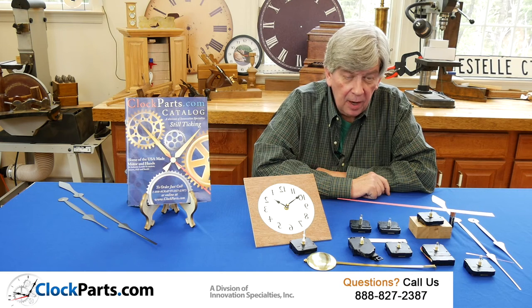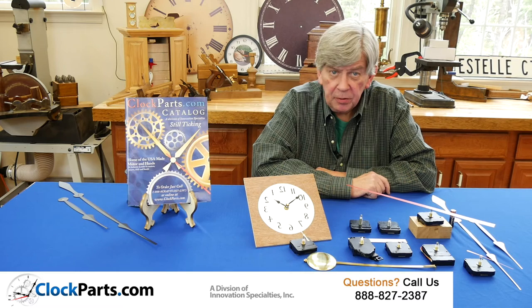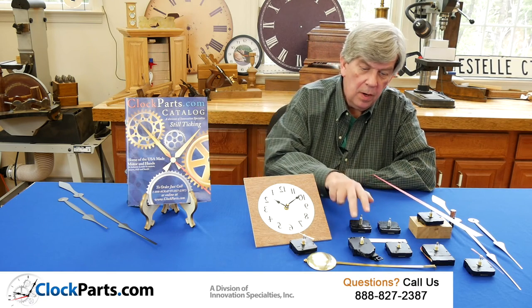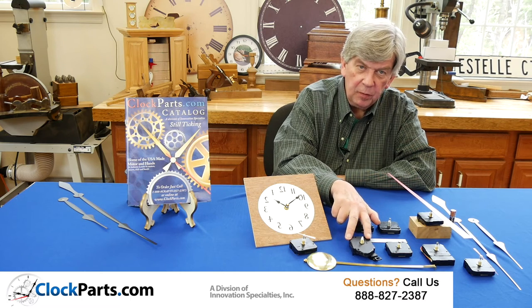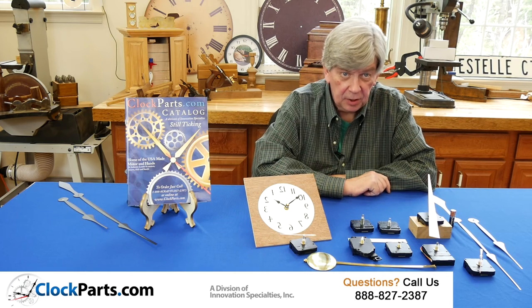24-hour clocks are very common — they tell military time, but they're also used sometimes for deer feeders and other projects. We have our new ISI high torque pendulum movement, which is also capable of running hands up to 18 inches long.